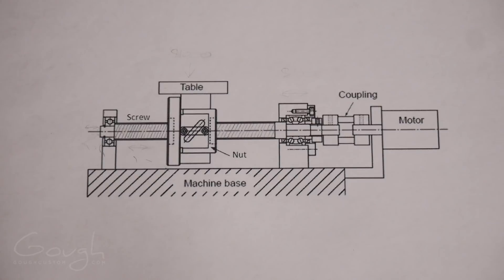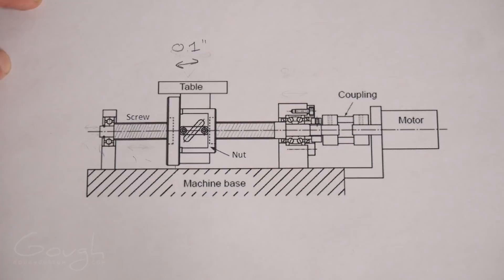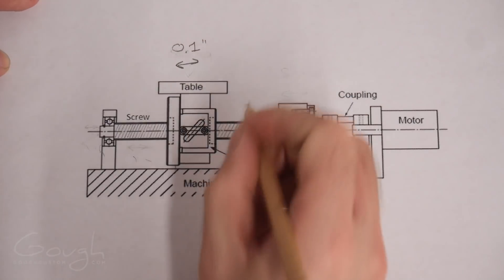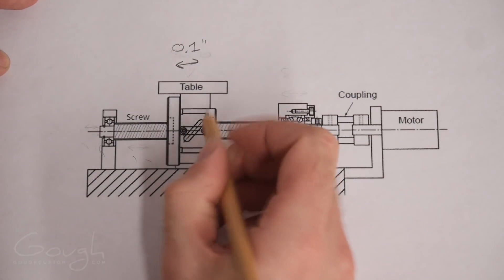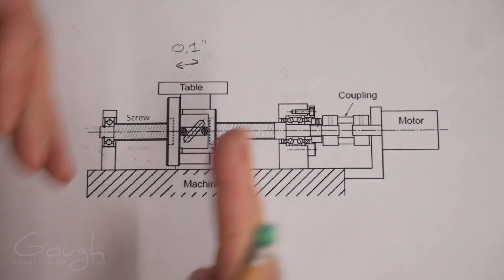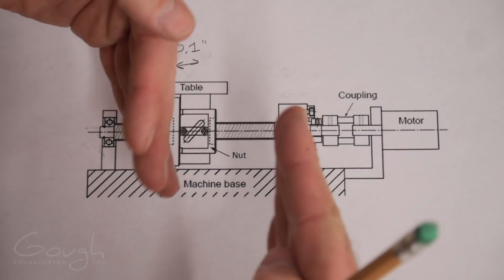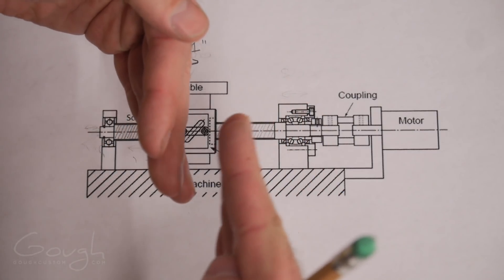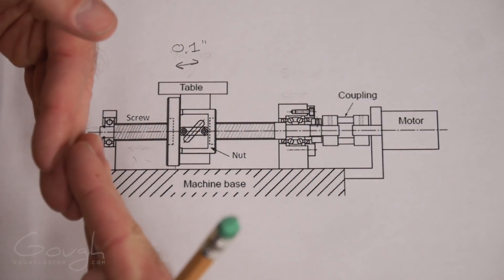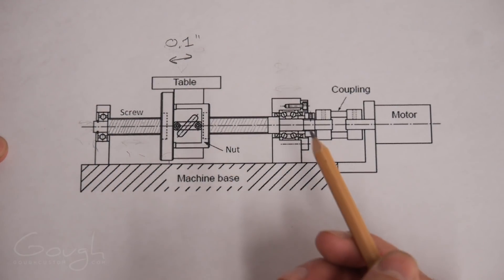When we have lost motion in a machine like this, what does that actually mean? What it means is that the computer thinks it's moving the table back and forth a set amount, but if something in here is worn out, it has to take up that worn slop. You can imagine if I'm trying to move this hand with this hand and there's a gap between them, then I have to move it this much before I start moving my other hand. There are a couple of sources of lost motion.